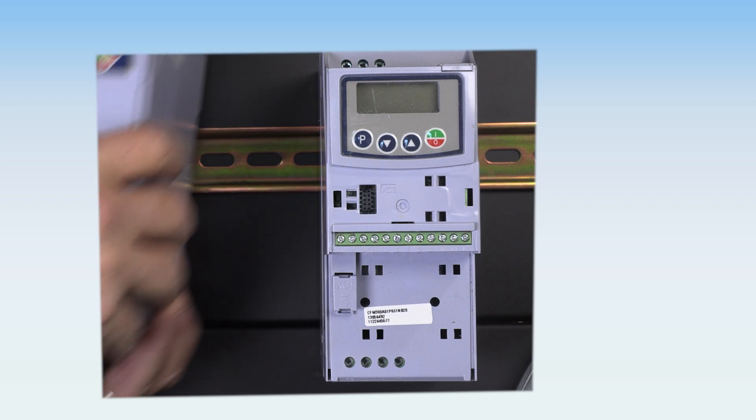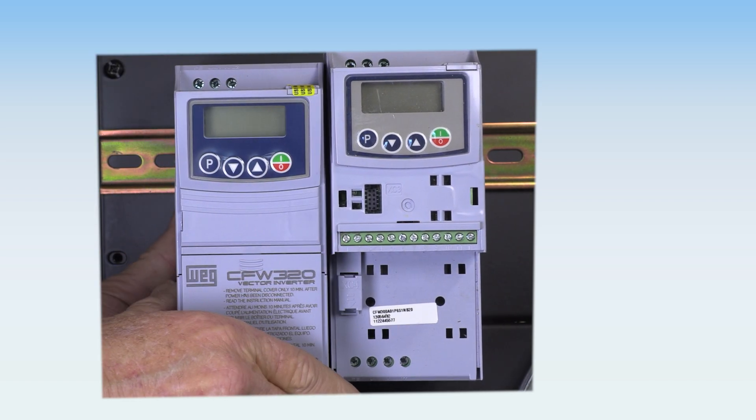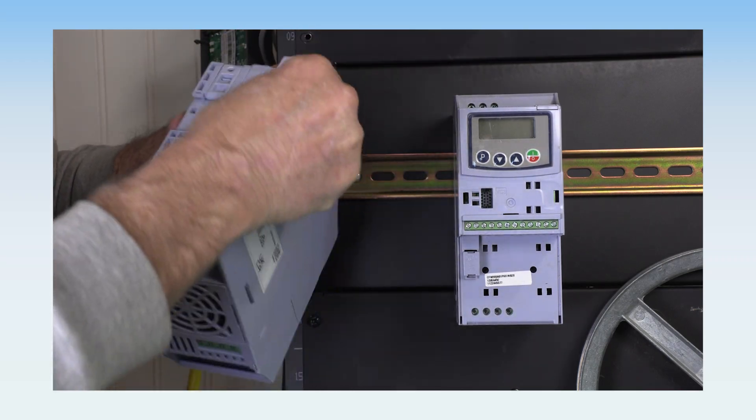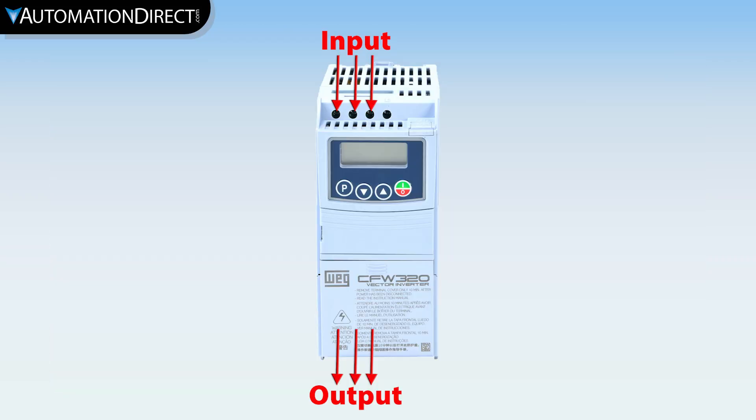They come in three compact frame sizes and can be mounted with zero clearance between drives, either on DIN rail or flat surfaces using these convenient mounting tabs. Simple contactor-style wiring segregates the line and load side wiring on the top and bottom of the drive.